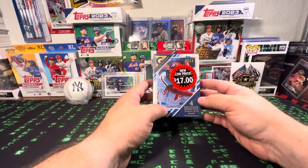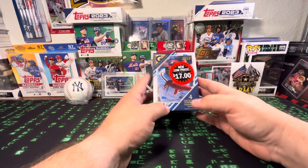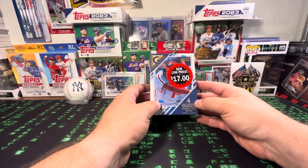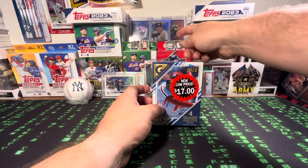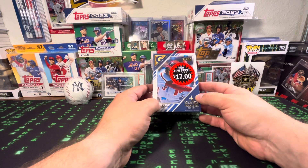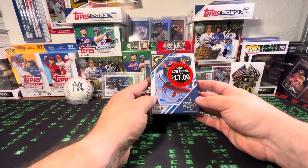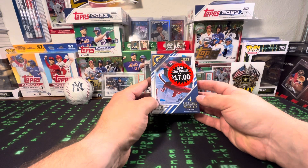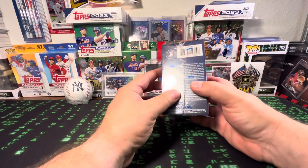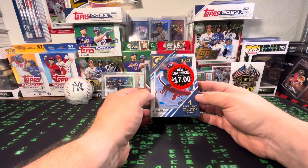Big shout out to D'Lo Sportsguards. I saw him rip a box, or a couple boxes of this. He pulled a Garrett Cole, which he is being so gracious to send me — it was a green at $125. I wasn't really a big fan of the Gallery, but after watching his rip I'm starting to like it now. And especially for the price, it's $16.98.